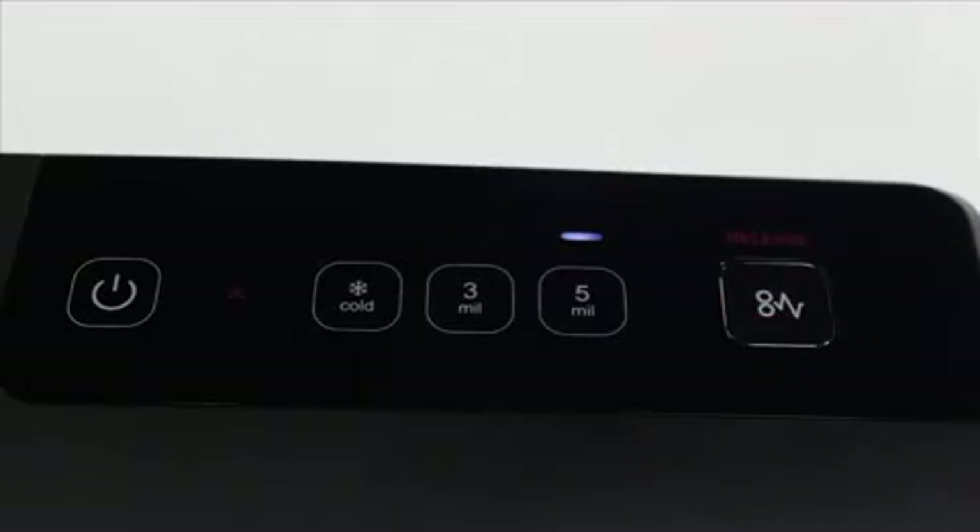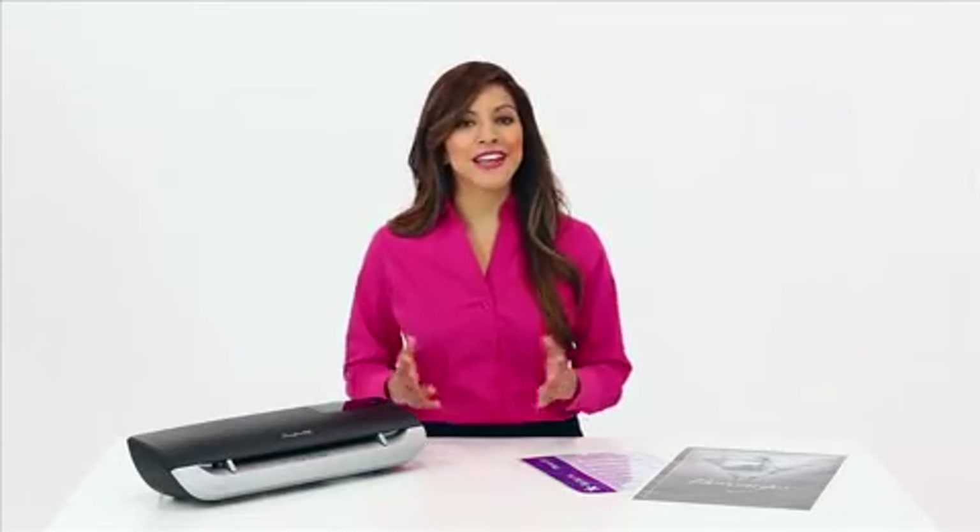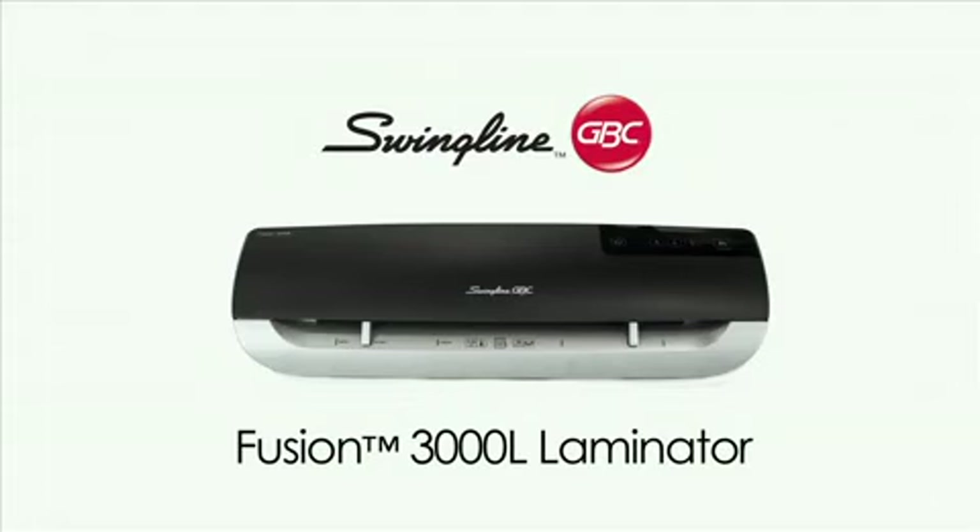Select the correct mil setting using the touch control panel. There are settings for cold, 3 mil, and 5 mil pouches. The Fusion 3000L is the solution for quick, simple, everyday lamination. Simply a better way to laminate. Order yours now.